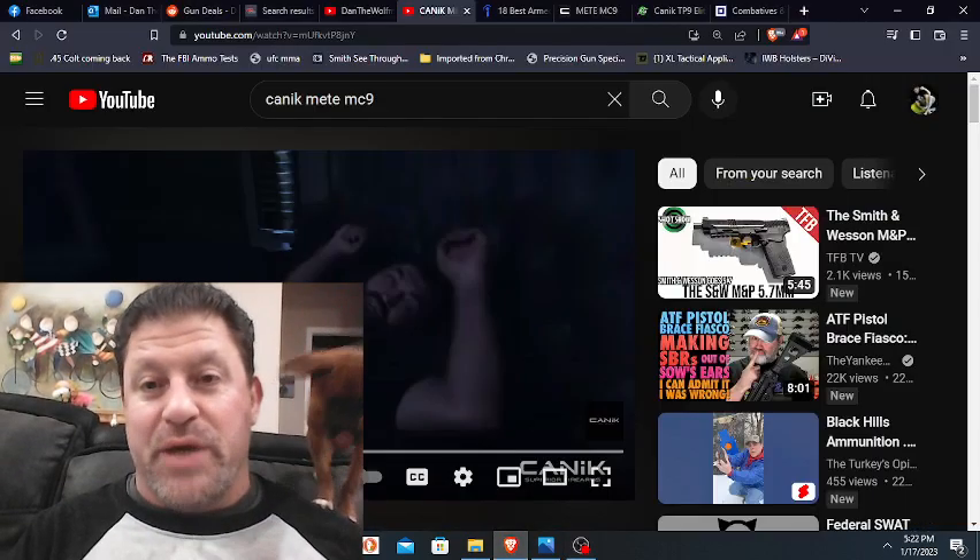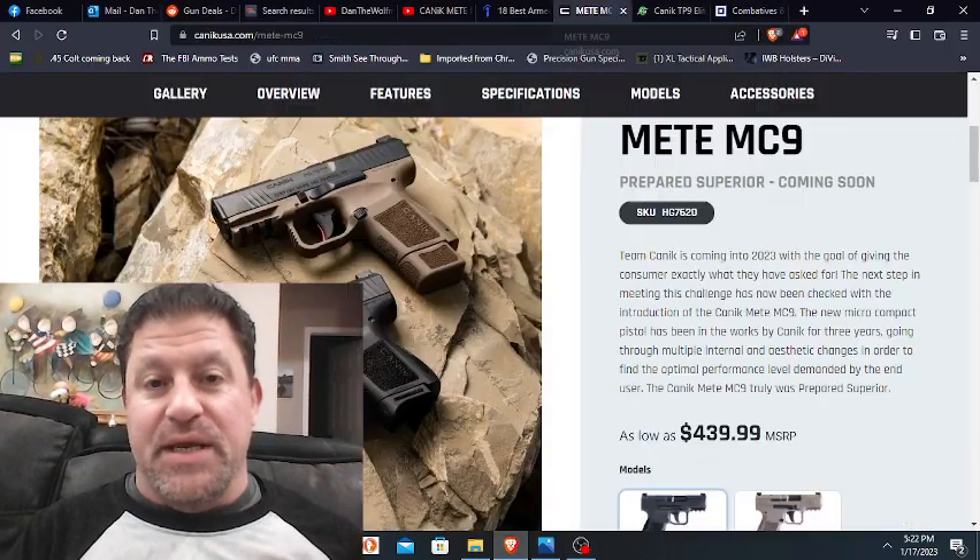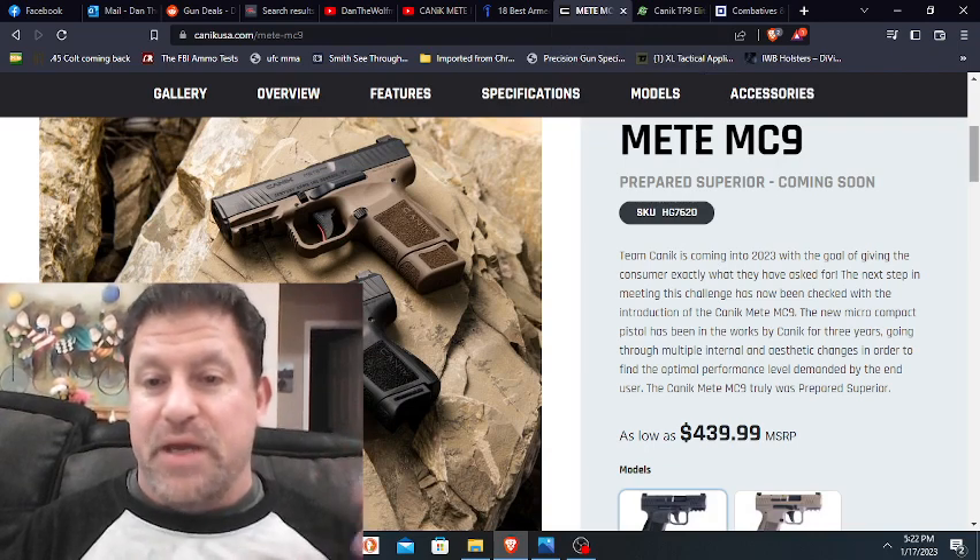I'm doing this because their marketing is with Andre 'the Pitbull' Arlovski, and I'll share some pictures of Andre from back in the day. Wonder Puppy wanted to make an appearance or steal my mouth guard apparently. Here is what it looks like — the new Canik MC9, the Meta MC9.